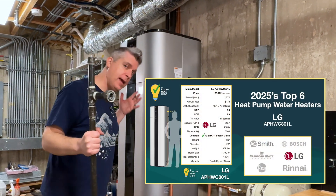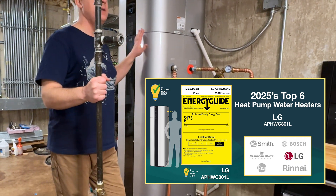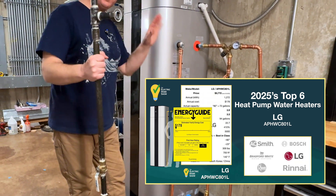Here we've got the LG 80-gallon heat pump water heater. Right now it's in heat pump only mode, and we'll just kind of walk through what's going on.